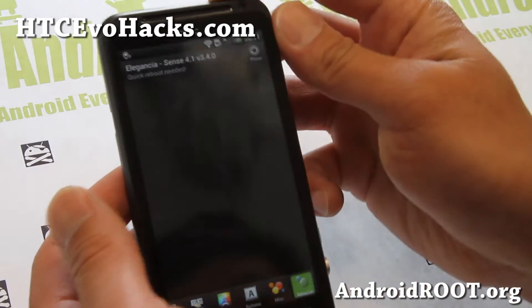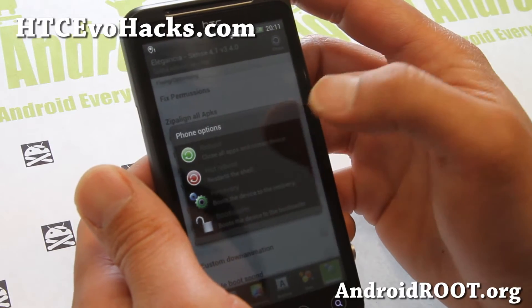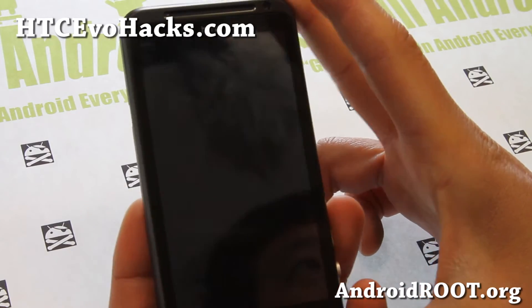So very good. Let me go ahead and reboot real quick to show you some of the changes I just made, and let me also show you the boot animation here.